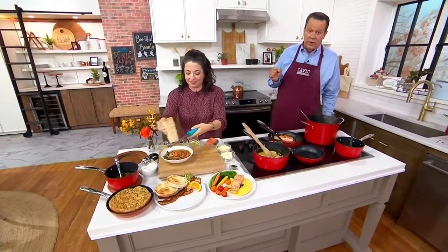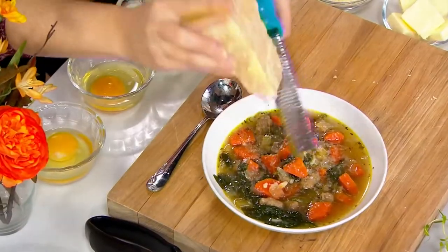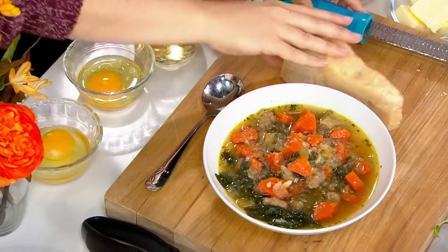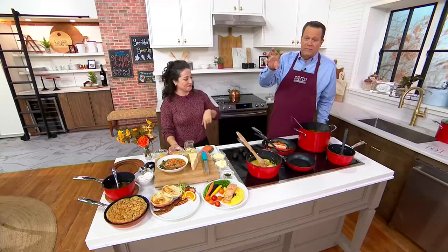It's been raining here in the Northeast for the last 40 days and 40 nights. This is that pesky low pressure system, at the risk of sounding like a weather person, parked right off the East Coast, just churning all this bad weather.